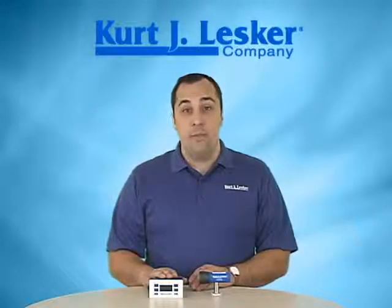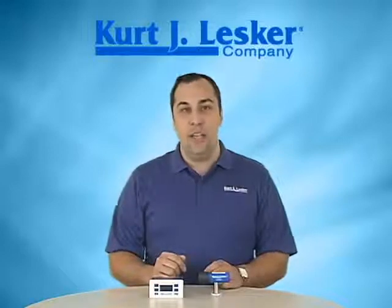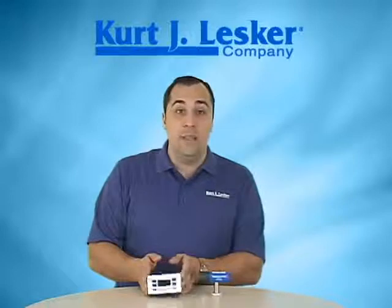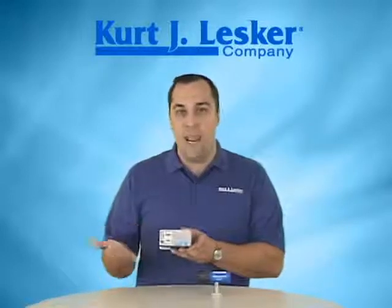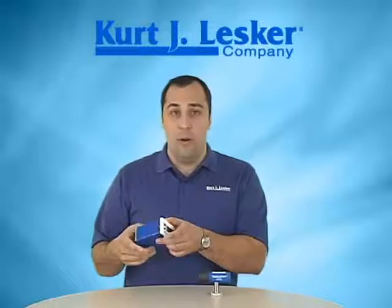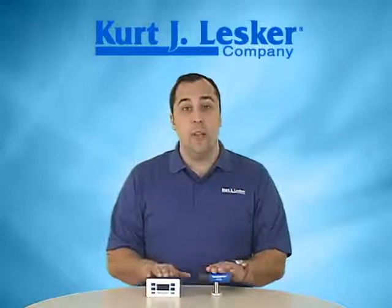The 375 controller and 275 gauge tube make a reliable, affordable, high-quality gauging package to measure rough and medium vacuum. The 275 tubes are direct pin-to-pin drop-in replacements for Granville Phillips 275 Convectron tubes, and the 375 controller has a lot of different features, including two set points, user-selectable analog output — either linear, log linear, or a non-linear S-curve — and it also offers RS-232 and RS-485 communication.